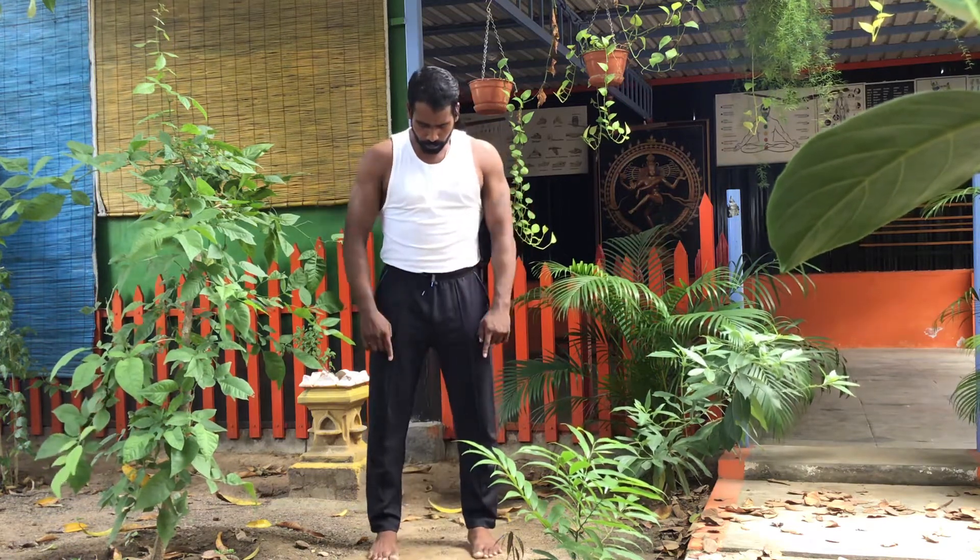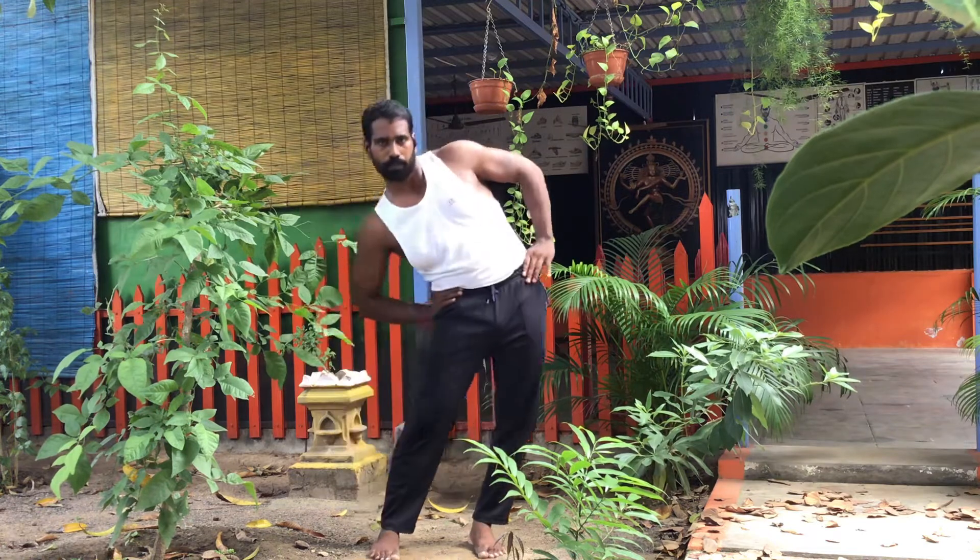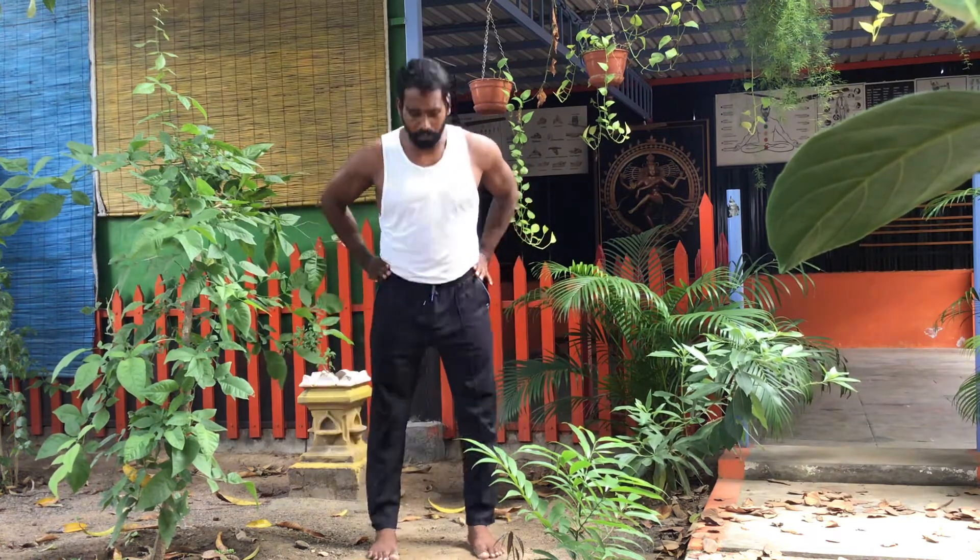Now leg open, shoulder level. Hip side, hip side, 1, 2. Front and back.